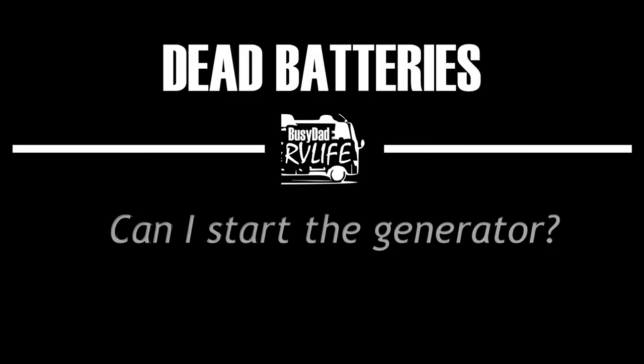Have you been running down the batteries in your RV thinking you can just start your generator to recharge them? Don't make my mistake. Hey kids, this is Mark with BusyDadRVLife.com where we encourage you to get out there and make your memories today with your family.